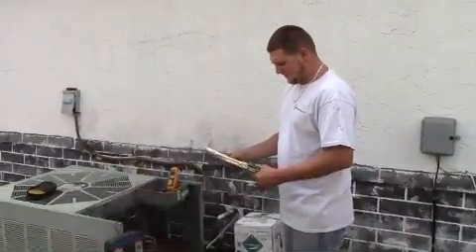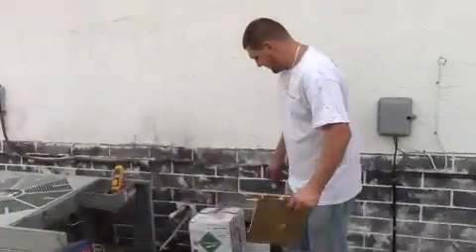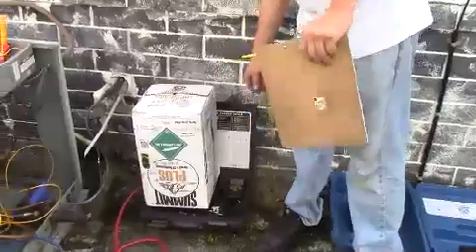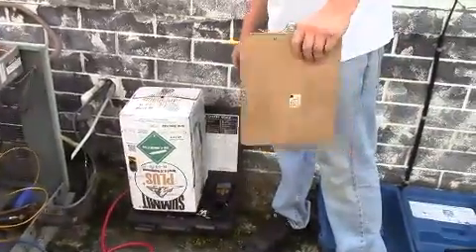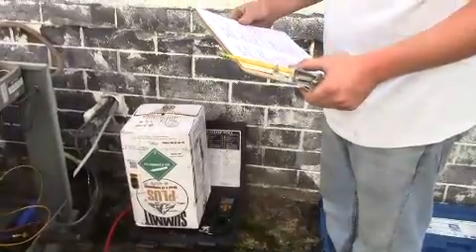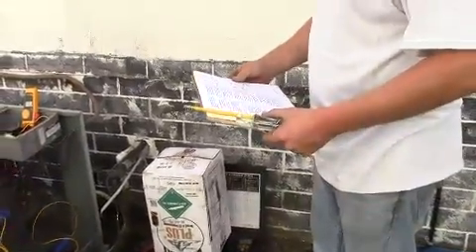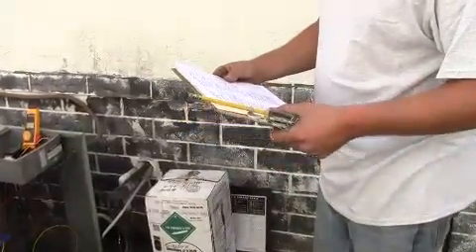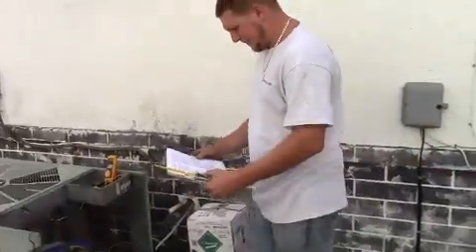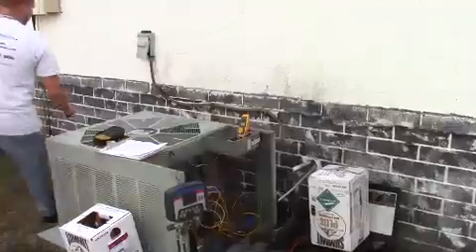Back again with Harley for step five — charging the system back up. We're going to weigh in 90% of the original charge. We have it on a scale so we can see exactly how much we put in. We're putting back in 90% of the 10 pounds we recovered, so initially if you took out 10 pounds, you're going to put back in about 9 pounds. We'll start it up and check back in after it's running and stabilized with 90% of the gas.